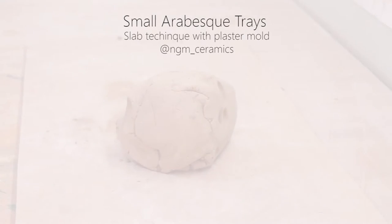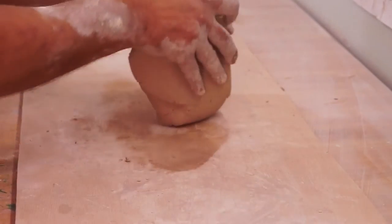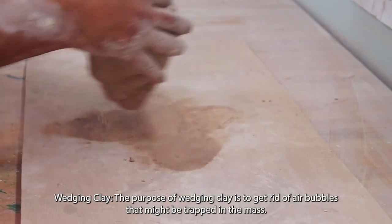Hello and welcome to my video on making small arabesque trays using a slab construction method. These arabesque trays will have a printed pattern that looks like an arabesque design.